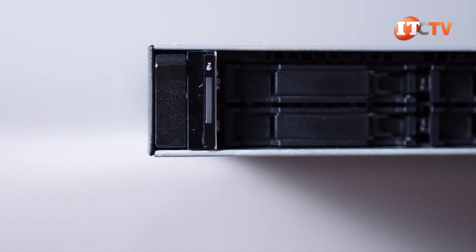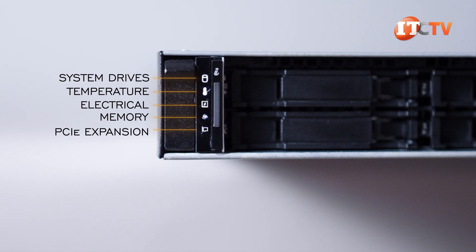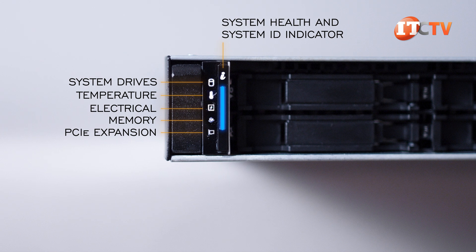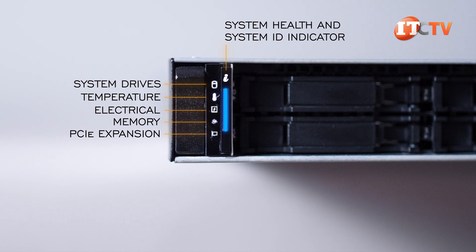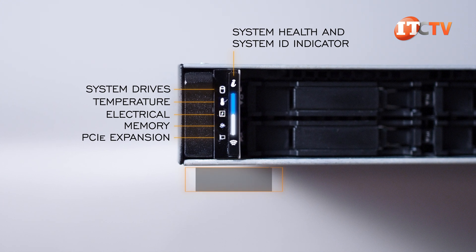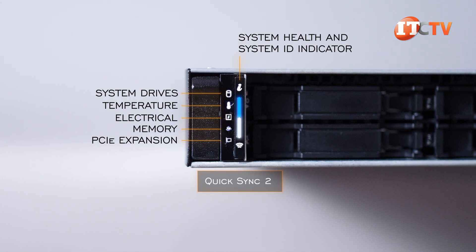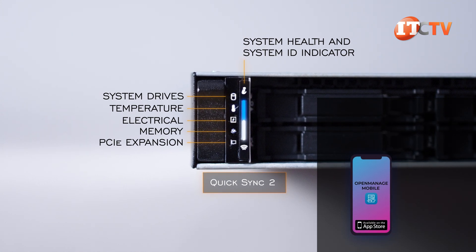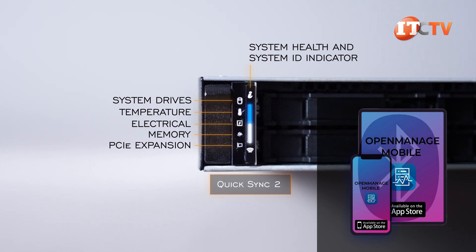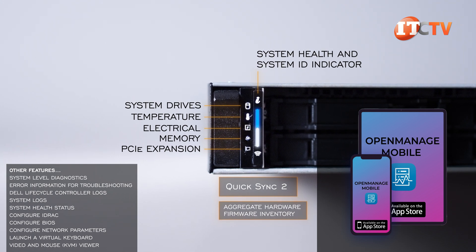The left control panel has a bank of status LED indicators for drive status, temperature, electrical, memory, and PCIe, plus a system health and system ID button LED. Depending on the chassis configuration, the status button ID indicator may be paired with the integrated Dell Remote Access Controller QuickSync 2 wireless indicator. The optional QuickSync 2 enables administrators to quickly connect to the system using the OpenManage mobile app from a smartphone or tablet for at-chassis management over Bluetooth, providing aggregate hardware and firmware inventory plus a range of other features.